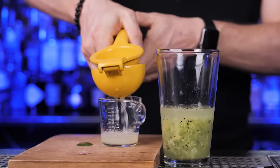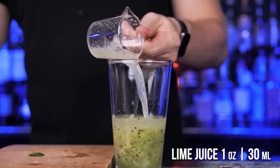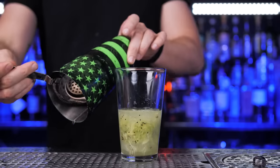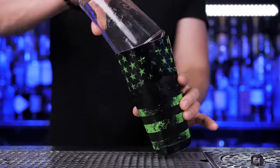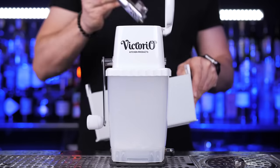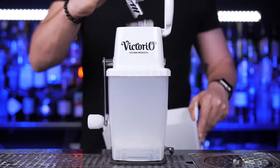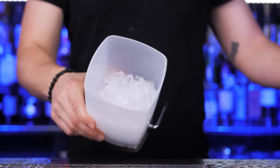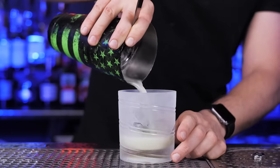Pour two ounces, and the last ingredient will be lime juice. Now add plenty of ice to the shaker, and since we have fresh fruits, shake it for at least 20 seconds. Before straining the cocktail into the glass, I need to make some crushed ice — crush it and strain everything into the chilled glass.